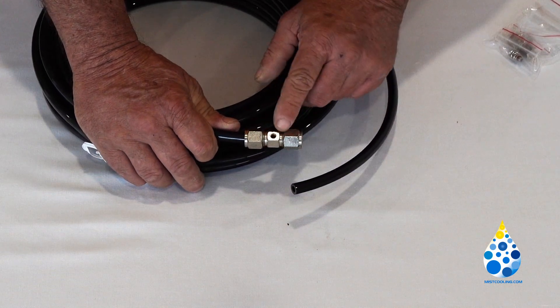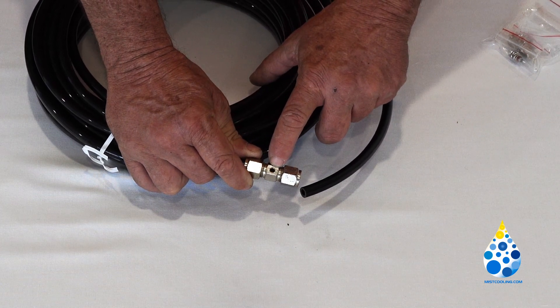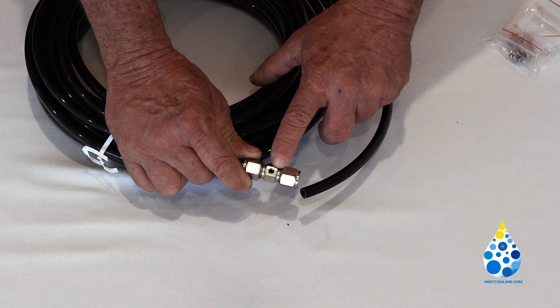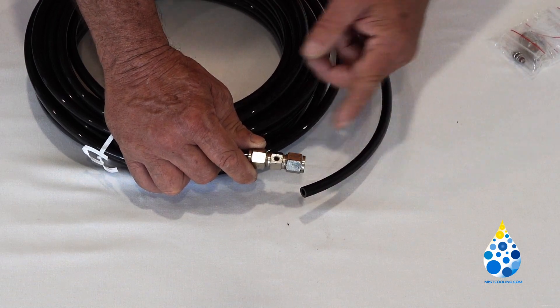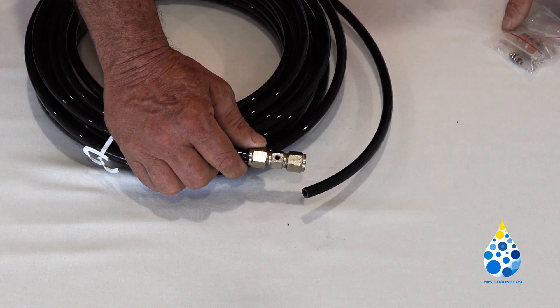When you get all your nozzles put in, make sure that the threaded piece right here is facing in the same direction on all of them before you install it to your soffit or wherever you're going to put it. That way you don't have to go back and try to move them to line them all up.